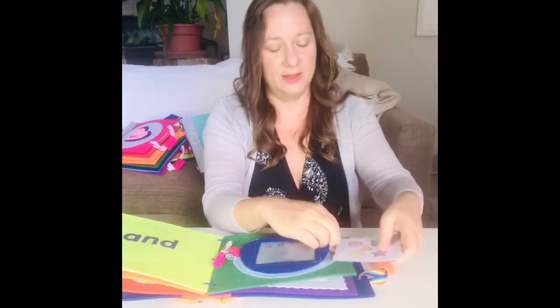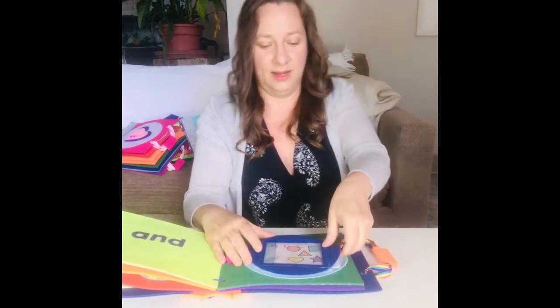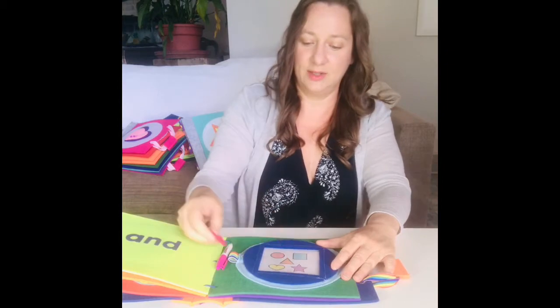They're just card inserts — they stay tucked inside here like that, and then you can use this little felt dot to erase and try again.